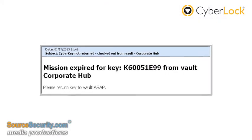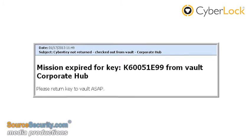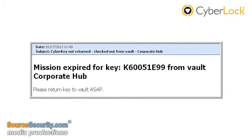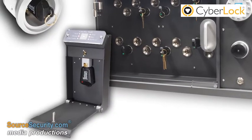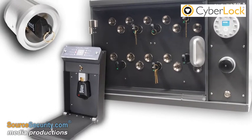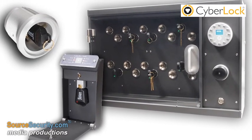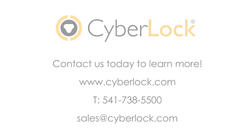Designated supervisors will then receive email notifications on the vault and key activity. Email notifications can also include if a CyberKey has not been returned. CyberKey Vaults are beneficial for users who want to automate the processes of checking in and out keys and increase security.